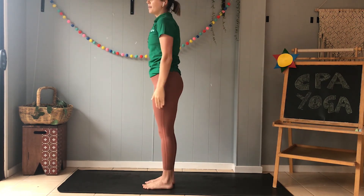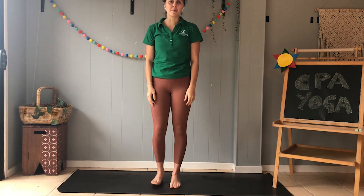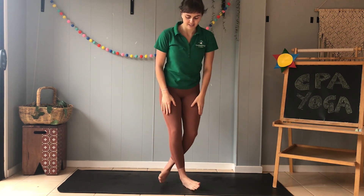Come back up to the start, pop your arms down by your side, and you're all finished. So maybe you can try and do all three warriors at home with mum and dad. Let's find a nice comfortable spot on our mat — we could be sitting, we could be lying down, we could be sitting in our chair — and we're going to take a few deep breaths to finish off today.